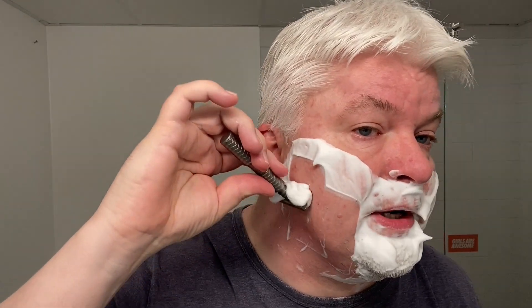Doesn't taste of orange — tastes more like menthol with soap in it. Okay, against the grain. Remember, let the razor do the work. Don't apply too much pressure — just steer. This is one of those vocal razors, so you hear when you're on the angle. I like that in a razor. The blade is clamped extremely well, so there is absolutely no chatter, no movement in the blade. I like that too.